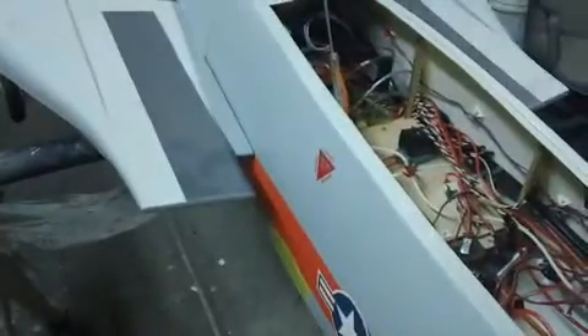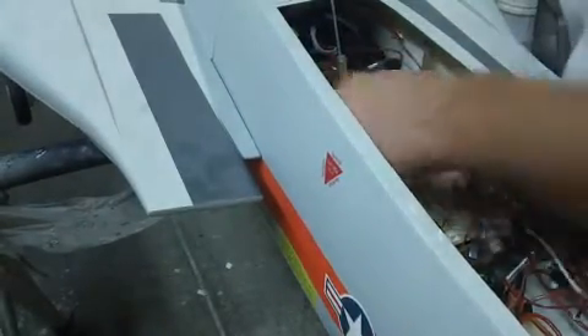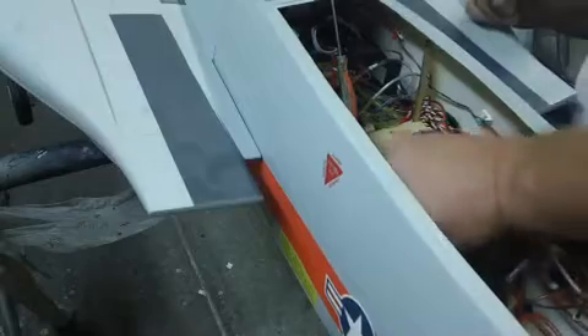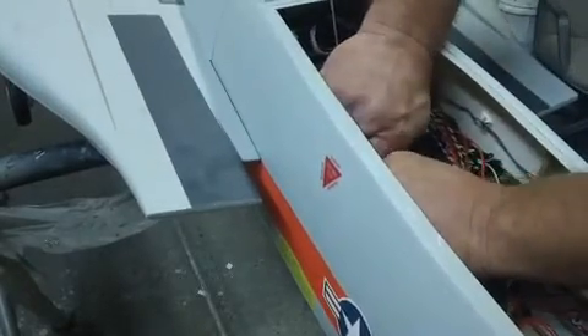These ECUs don't weigh very much, but they fit perfectly in the cheeks inside these ducts. Inside there's just a big hollow spot and it's really easy to get to right through there. That's where I put mine, so that's probably where I'm going to put it too.